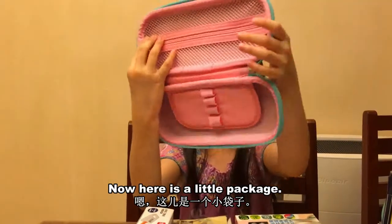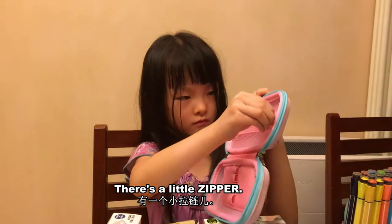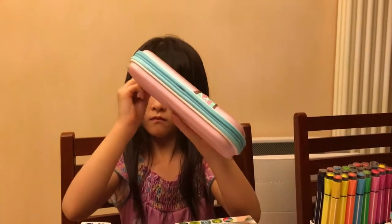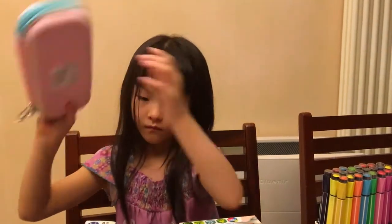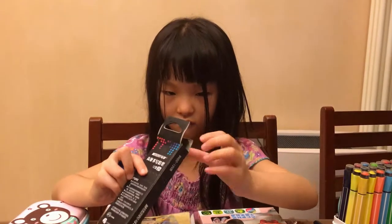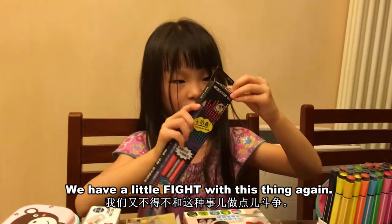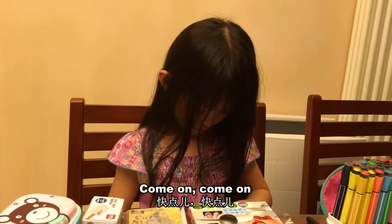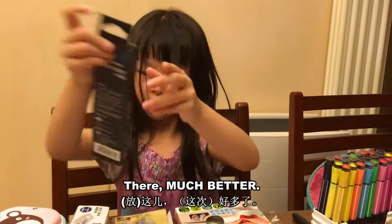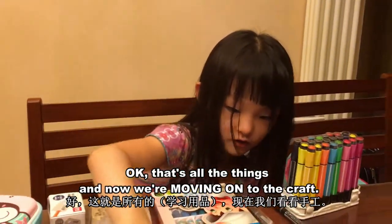Here is a little package — a place where you can put your different stuff. There's a little zipper. We forgot to put this in. We're having a fight with this thing again. There. Much better. That's all the things.